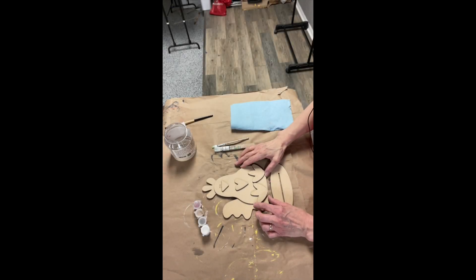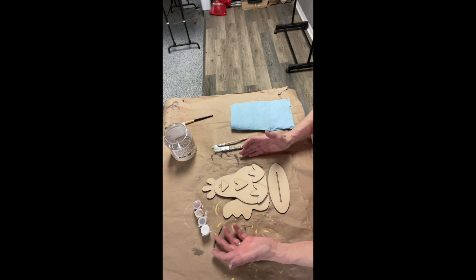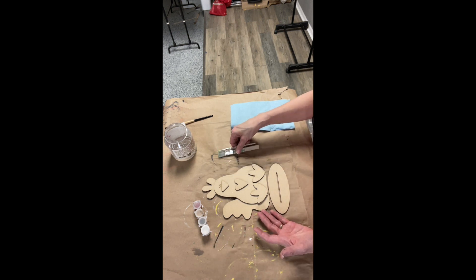In this video I'm going to show you how to paint this laser cut. This is a rooster. In your kit you're going to get some paint, you'll get the laser cut pieces, and you'll get a couple brushes.